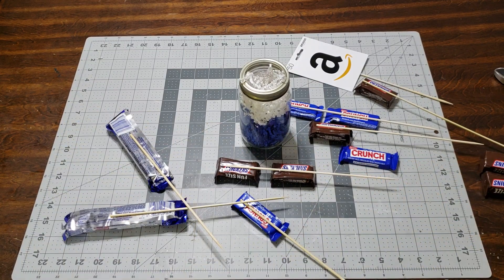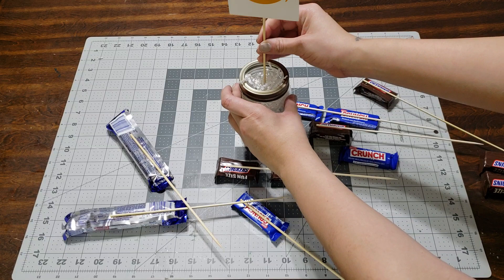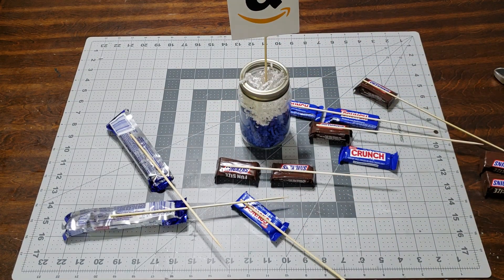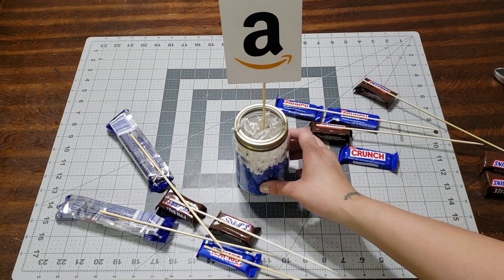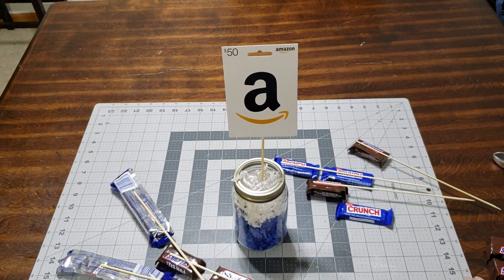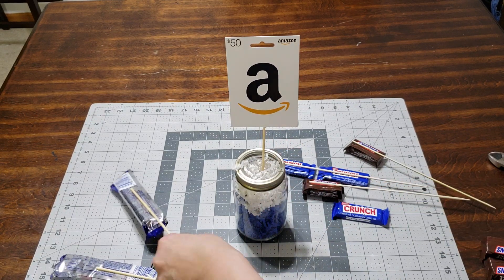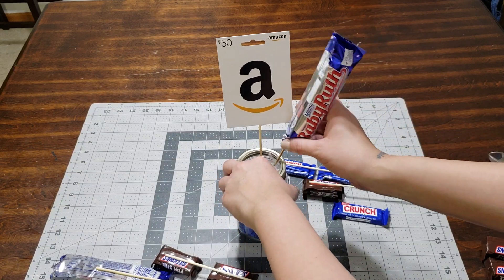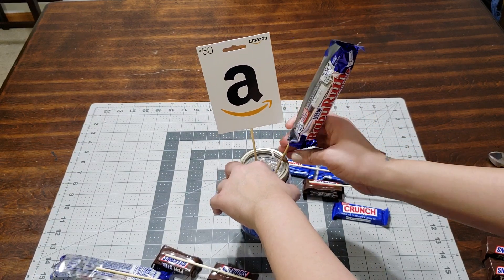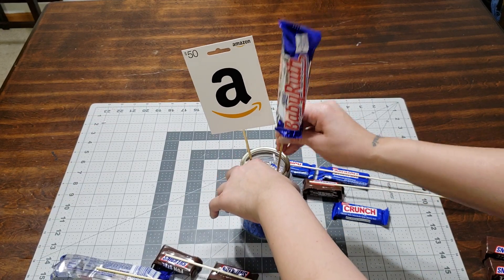Let's go ahead and put this gift-in-a-jar candy type together. Be very careful when putting the skewers in. Look at how adorable that is already. Now we're going to go ahead and add the candy. I want to add this one this way — be very careful. Make sure you put it all the way in, because if it doesn't go in it's going to move, so just take it out and put it in again.